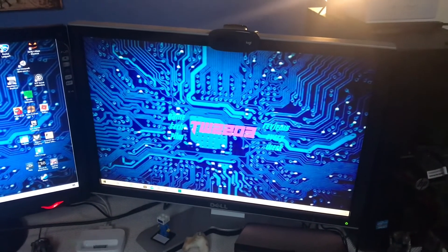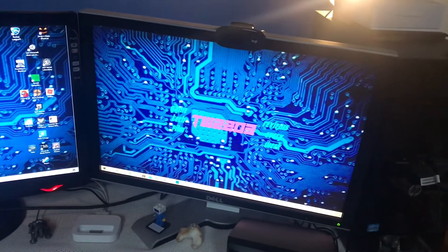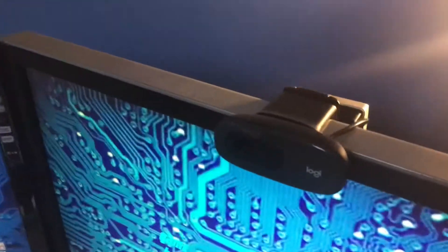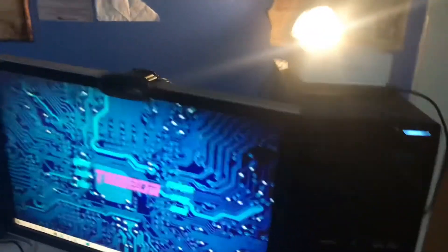Over here I have a Dell Ultrasharp monitor — I don't know the specifics but it's a 1080p monitor and it's really good. I've also got a Logitech C270, which is a 720p 30fps webcam.